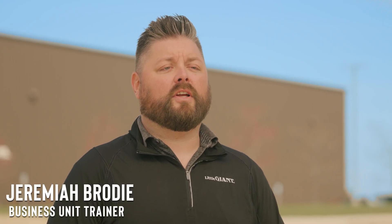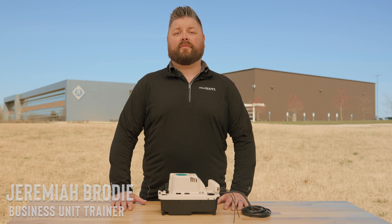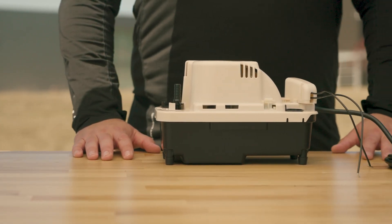I'm Jeremiah Brody, and today I'll show you how you can add assurance in the case of failure for your Little Giant VCMA 20 Pro.